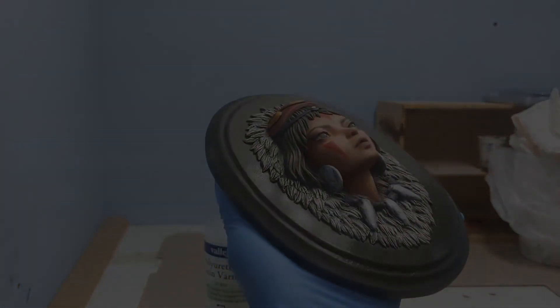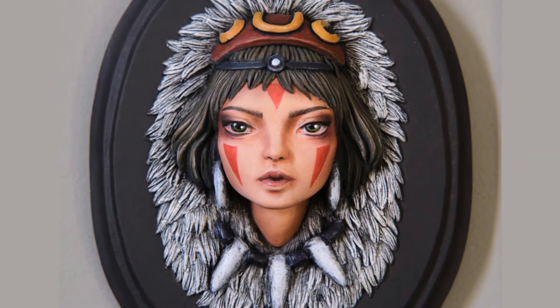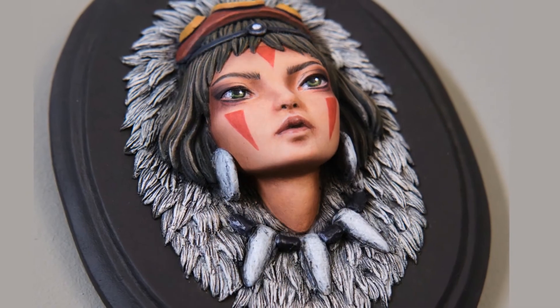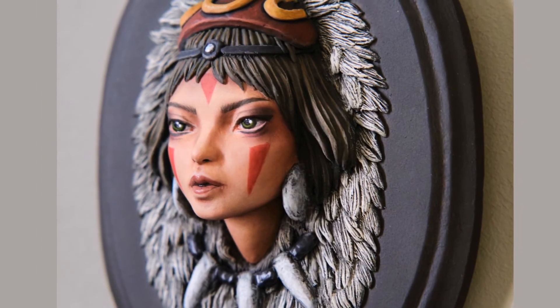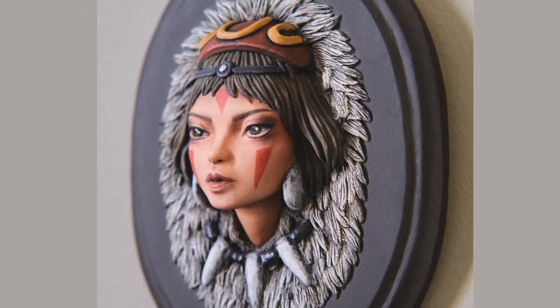And that's it! That's how I sculpted and painted the little portrait of San, aka Princess Mononoke. Here are the final pictures, and I hope you liked it. If you have questions, suggestions, or tips, please let me know in the comments down below. And for now it's goodbye, and I really hope to see you again in my next video.